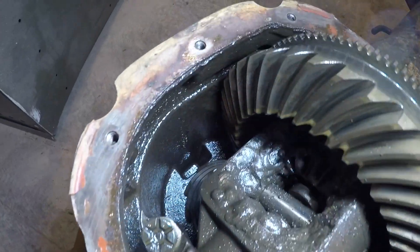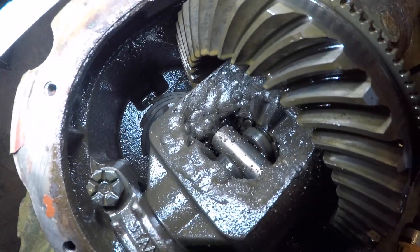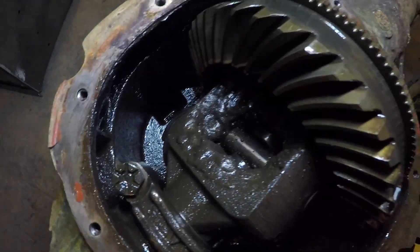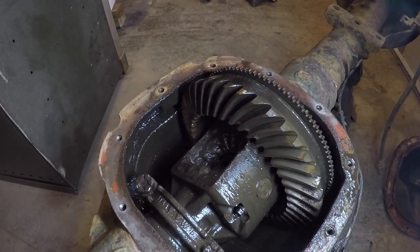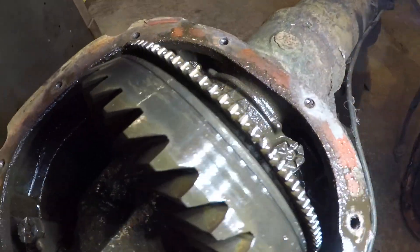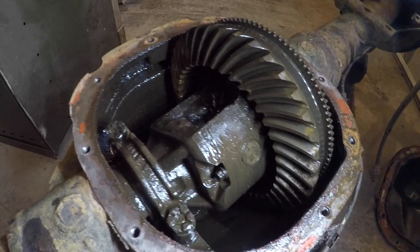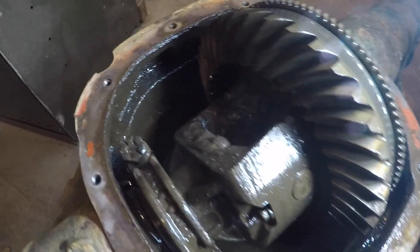Looks like there had been some muddy water that got in there at some point. There's the Lincoln Locker — the guy before him welded the spider gears together, and also welded the perches on, and those are going to get redone. There is some surface rust from whenever that stuff got in there, but it doesn't look like there's any severe pitting. I'll need to get some bearings and seals swapped out and do a little bit of other work to it.